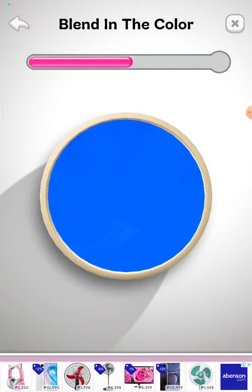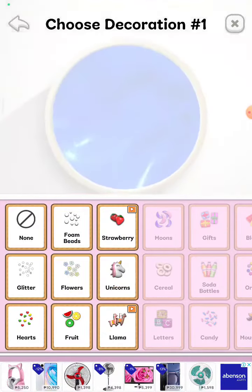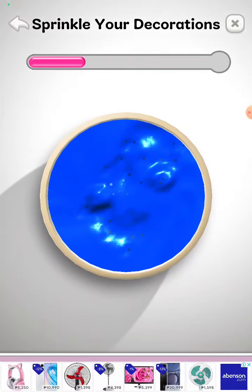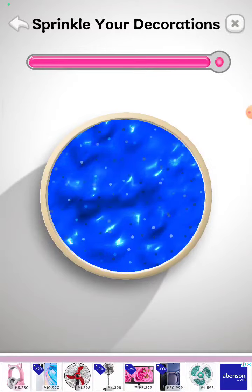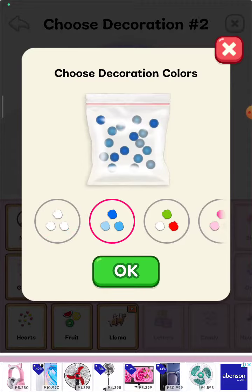I want to blend it. Let's put that in. Now she said she wants glitter on it, so let's put it in blue. Gonna make some furbies blue.